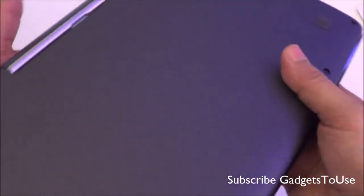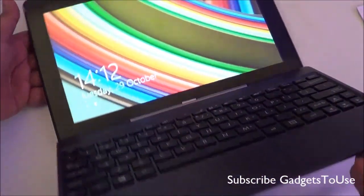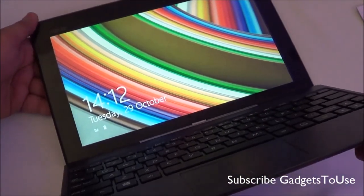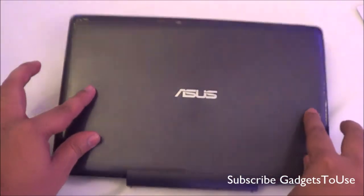That's all from us for the quick hands-on review and overview of the ASUS Transformer Book T100. This is a pretty decent machine launched today in India at a price of approximately 34,000 rupees. We will give you more details once we do the full review. You can like and subscribe to our YouTube channel for more videos. Thanks for watching — this is Abhishek signing off.